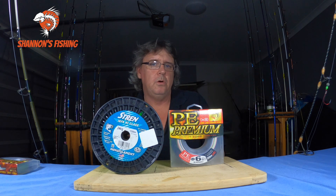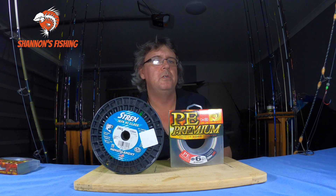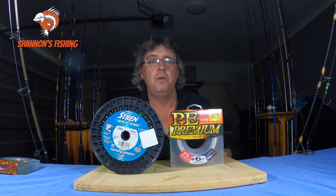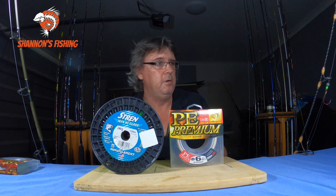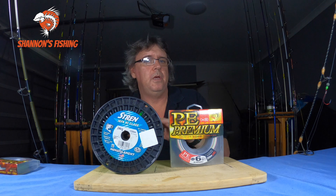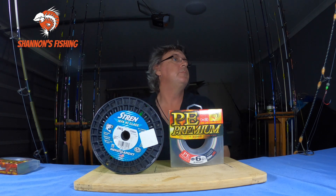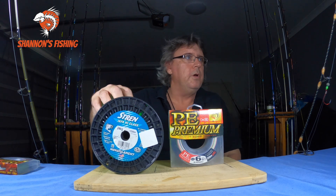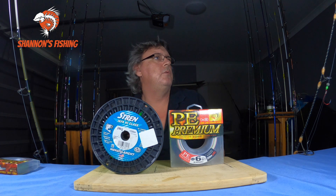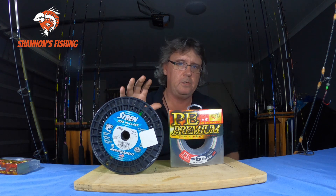So that's the pros and cons on braid. I'll be interested to see what you guys say in the comments — what you agree with, what you don't, and what I may have forgotten. Now I'll tell you at the end what I prefer to use each for. I do still use both. Let's start with mono — good old mono — and the pros.